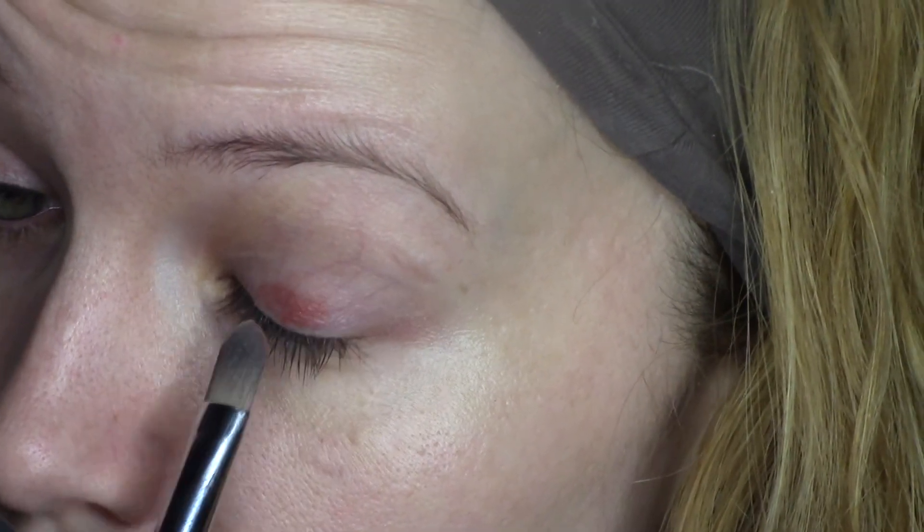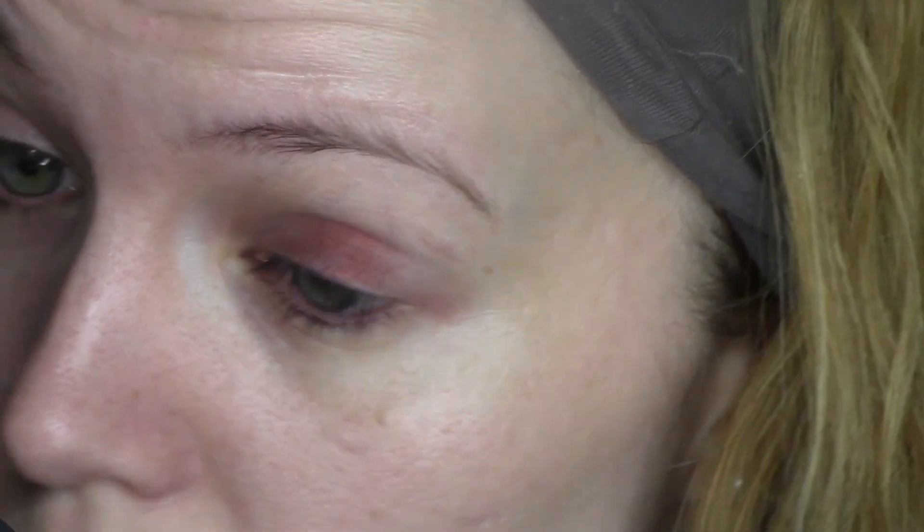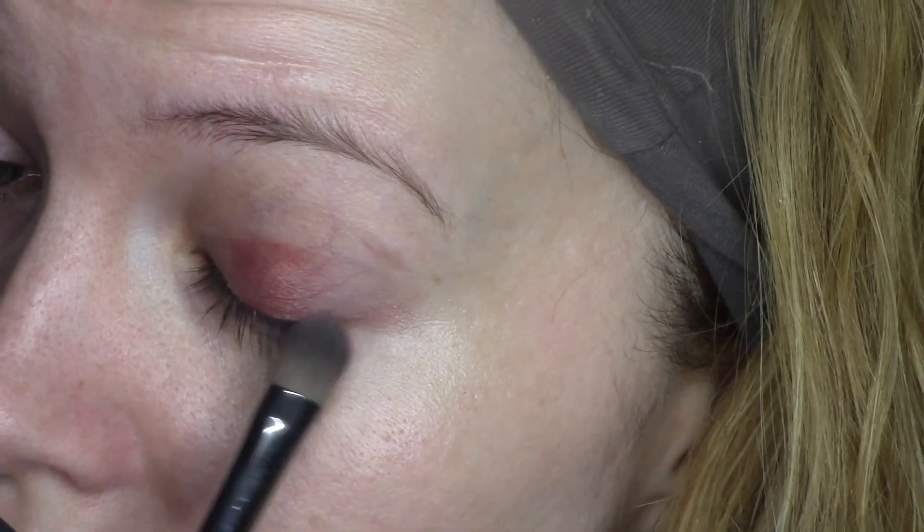MAC Coppering is a gorgeous eyeshadow — I really would love you to give this eyeshadow a try. If you've got green eyes, it will really make them pop. I am applying it all over my eyelid with a flat shader brush.